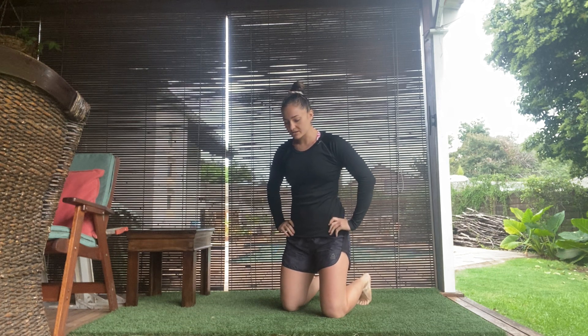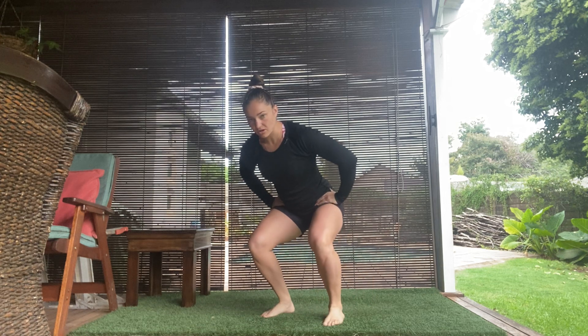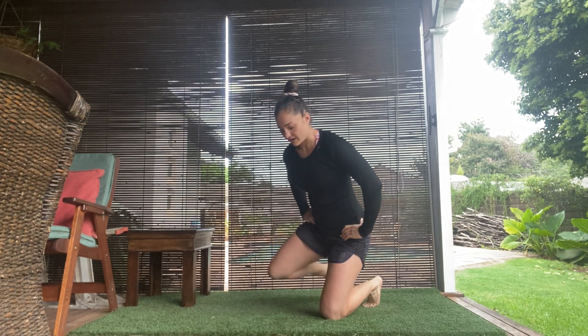From here, I'm staying in a low squat. I'm going to bring my right foot up, left foot up, staying in a low squat, then left foot down, right foot down.